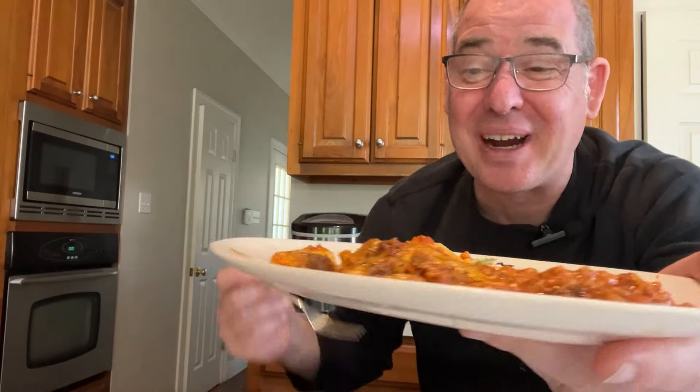Let's dig in. Let's give this a try. I think it's ricotta cheese on here. This is just delicious. Look how much meat is in this sauce — flavorful as heck. Noodles are tender.